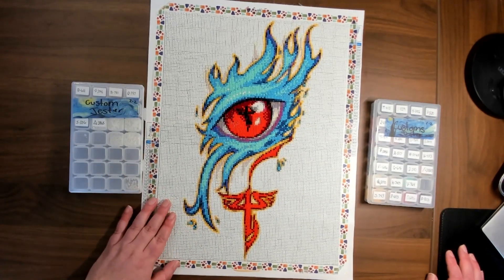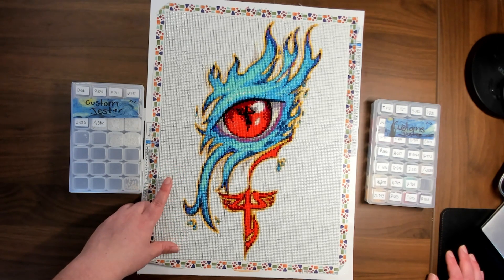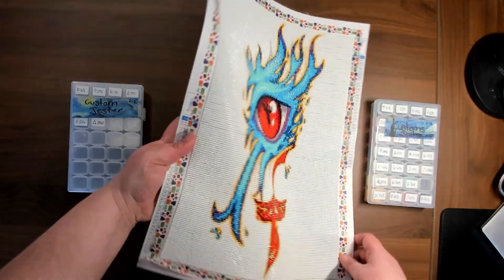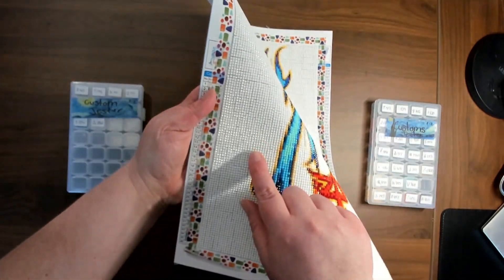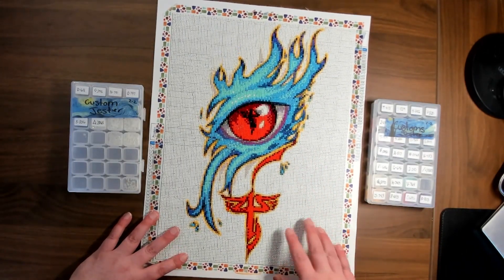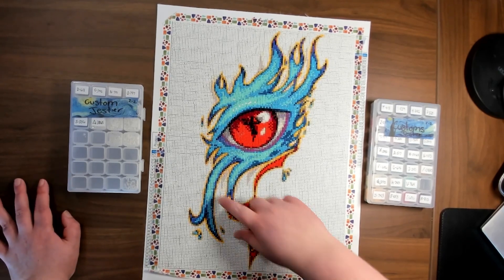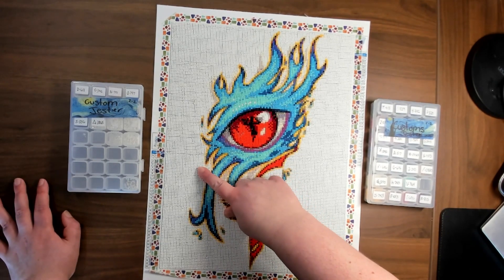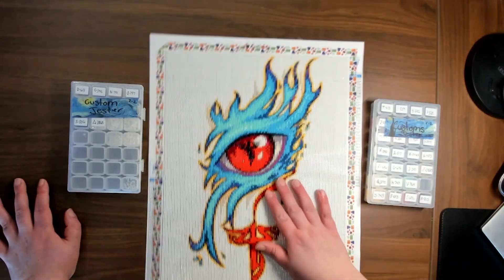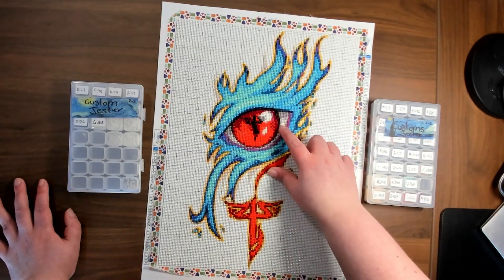My main issue is that it's obvious they didn't do any type of touch-up on the image, and the grid pattern they use is much too big for their drills. You can see the massive amount of gapping in the picture, especially in the white. That's my main critique — they need to fix the grid pattern. There's a lot of gapping through the whole thing.